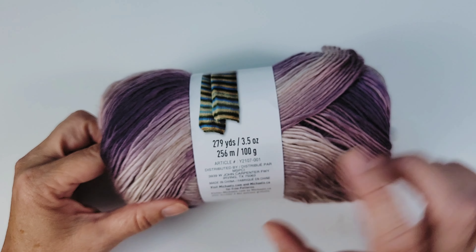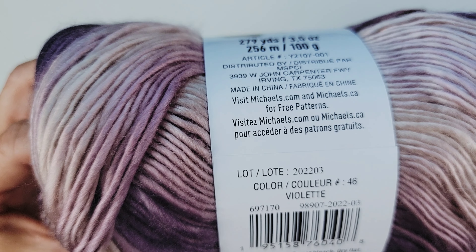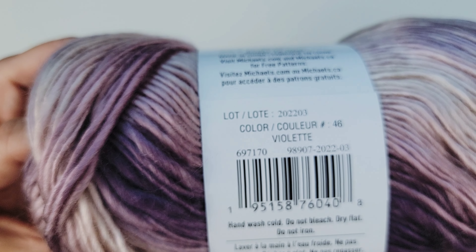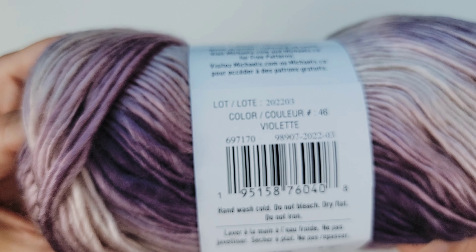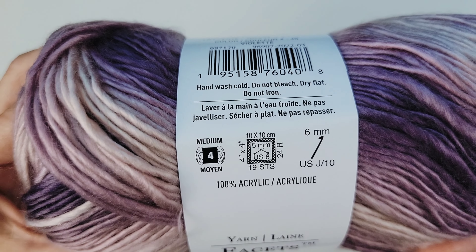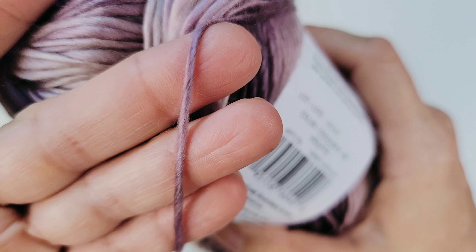The package says it has 297 yards, it's 3.5 ounces, and it is made in China. The color is violet. The care instructions say hand wash cold, do not bleach, dry flat, do not iron — it'll probably melt. It is a medium four weight and recommends a six millimeter crochet hook, and it is 100% acrylic.